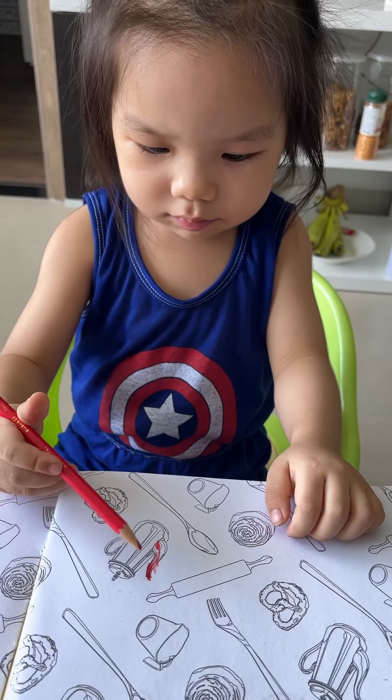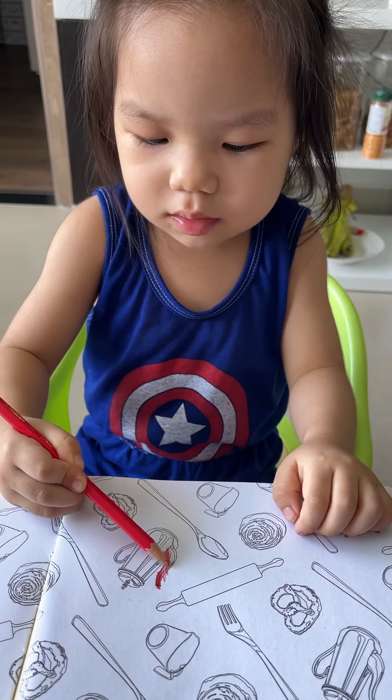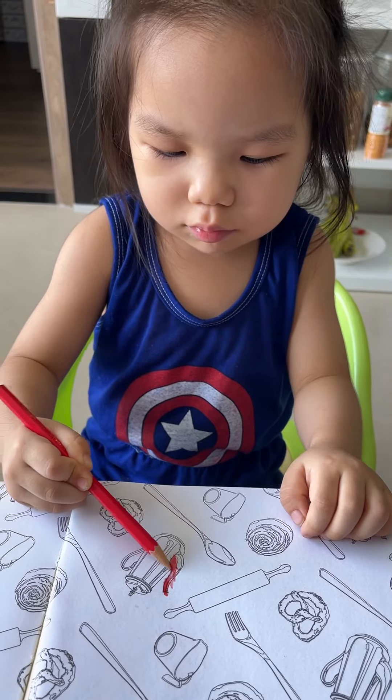What do you use to color the teapot? The red pencil. Good, the red pencil.